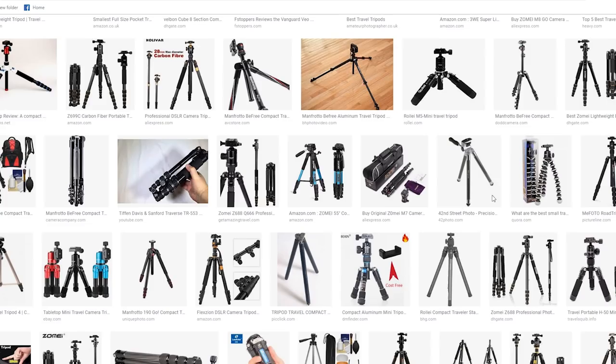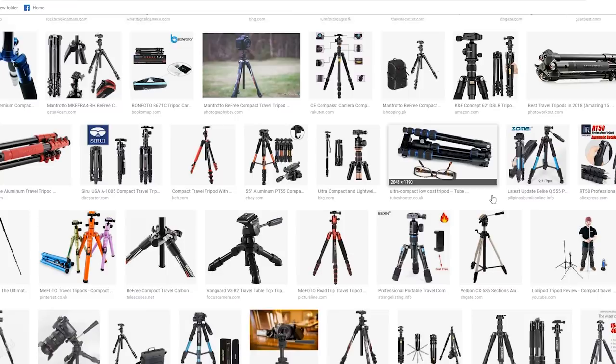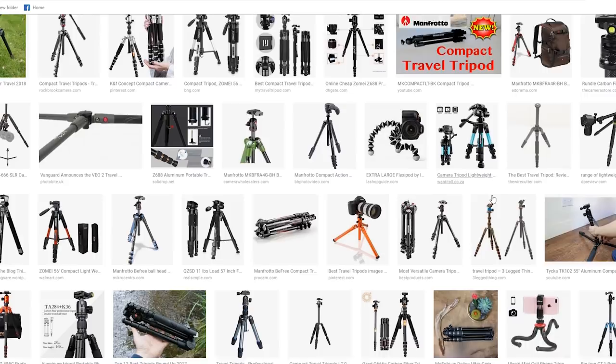Sometimes I just need something lighter, especially when I'm traveling — having something compact is also really helpful. There are plenty of compact tripods out there, but most of the ones I've seen just feel too flimsy and they're not made to support much weight. Unless you're willing to pay a higher price for carbon fiber, the tripod might still be a little heavy. It usually comes down to a compromise between features and what you're willing to pay — size, load capacity.